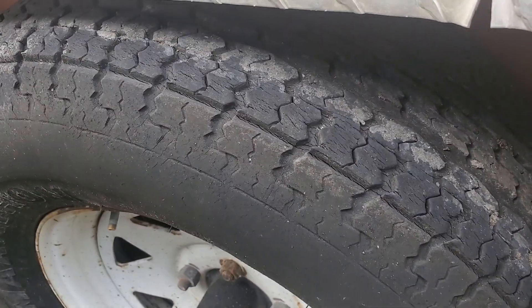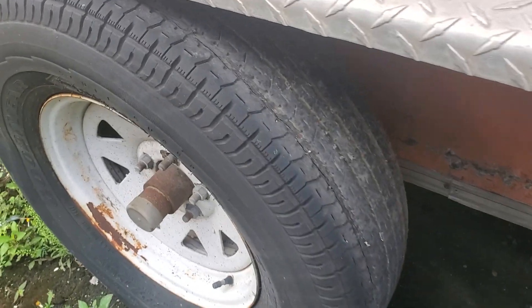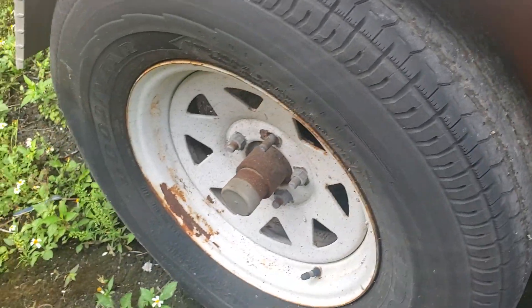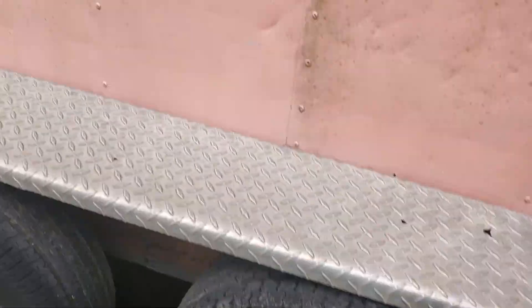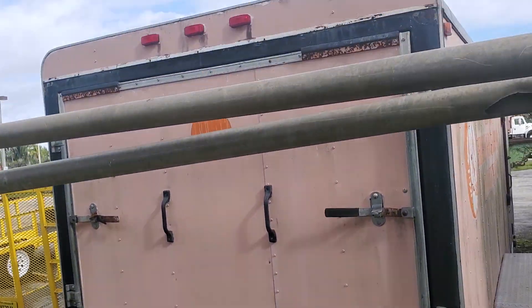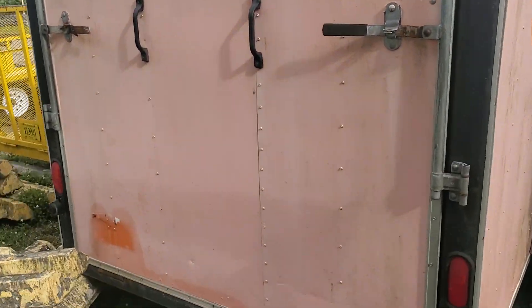They are dry rotted — yes, they are. The rims look good. It's got the rear ramp door in the back. The springs appear to be good — I opened it. Maybe you can look at the pictures.